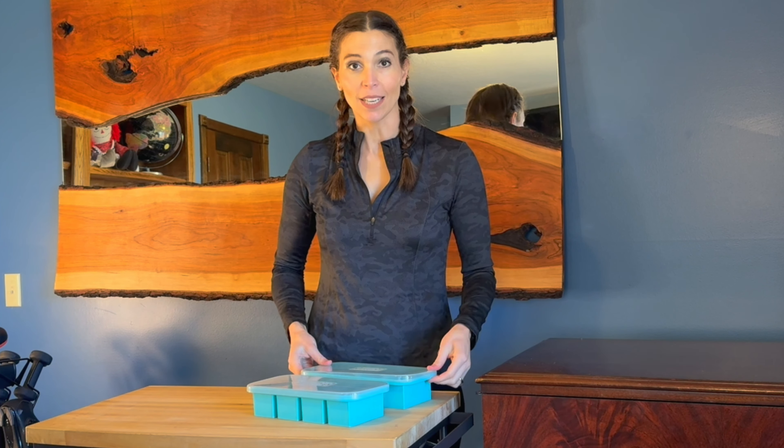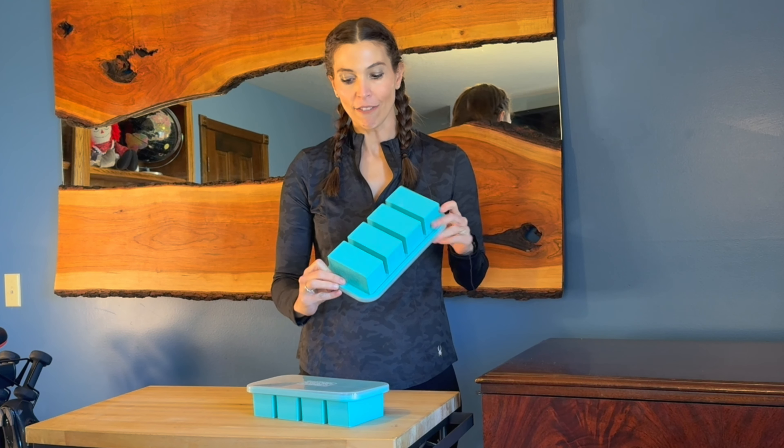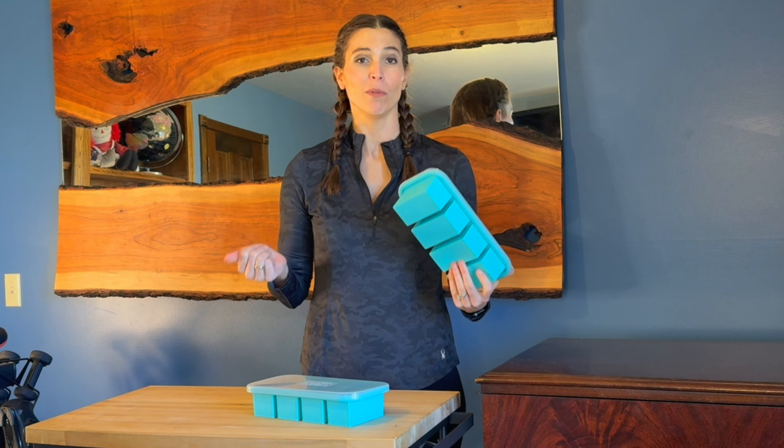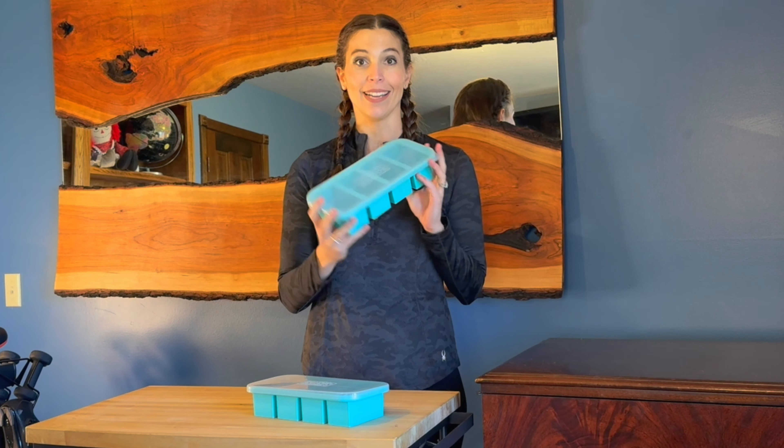I am super excited to try these out because of how much I have heard about them. They are dishwasher safe, so you can run them through the dishwasher, which is an added bonus to the ease that these bring to your life.